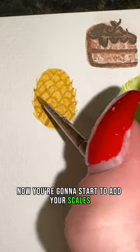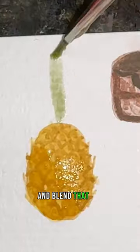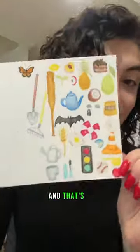Now start to add your scales to your pineapple and add shading to the bottom and top, blending that out. Then take your green and do light washes in the shapes of your greenery, adding shading to each one and blending it out — and that's it.